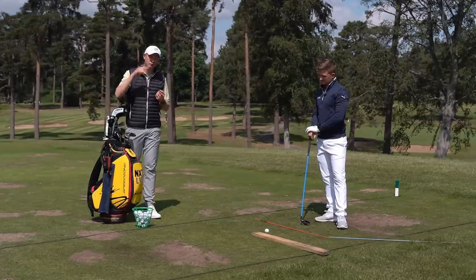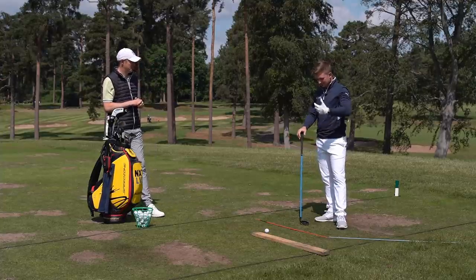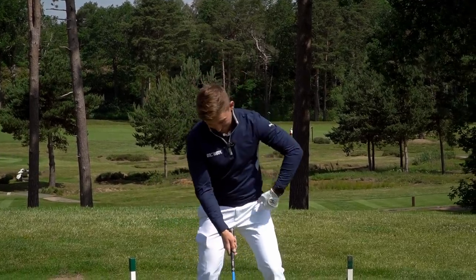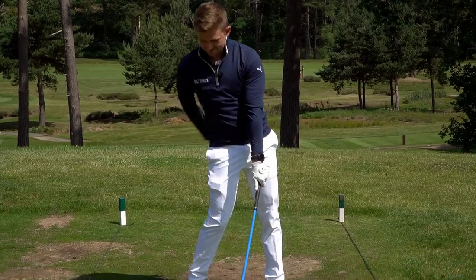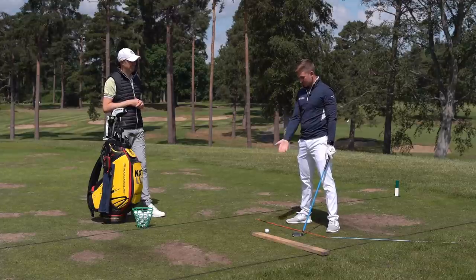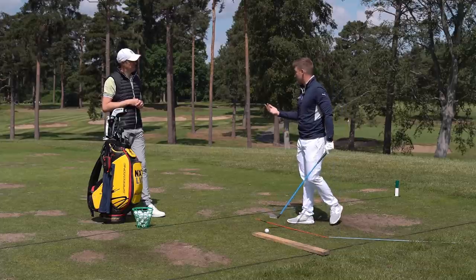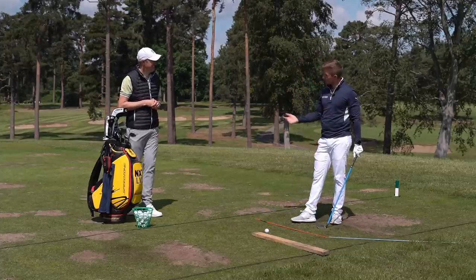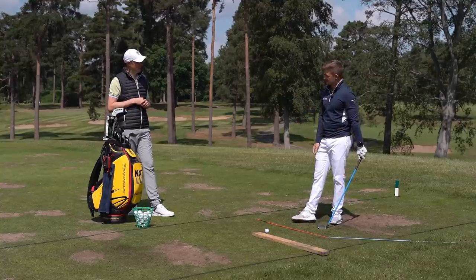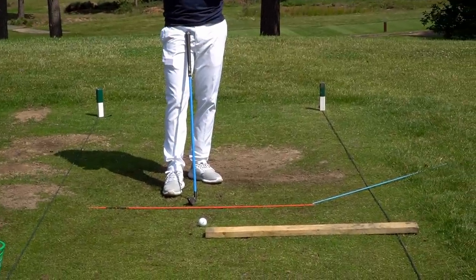For wrist position and shaft lean, there's a common misconception. A lot of golfers just want to get the hands ahead, but if you put your hands too far ahead, the club face points significantly to the right. Trying to get your hands ahead in the wrong way produces skinny, low shots shooting off to the right - probably worse than what you started with. The real question is: how do we get the hands ahead but keep the club face pointing to the target? Using a piece of wood as a prop, you need to understand what direction the club has to work.